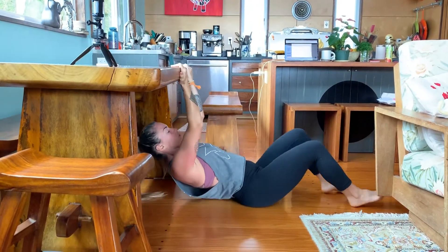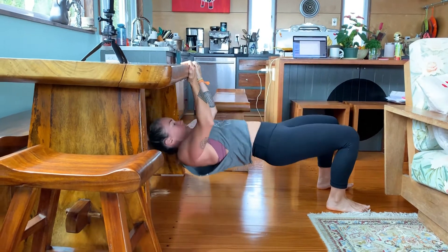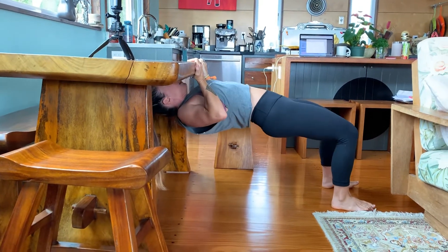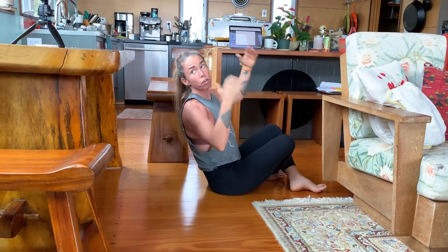Reverse grip on the table. You can bend your knees and pull. You're squeezing your back muscles at the top. If you want to make it harder, straighten out your legs.